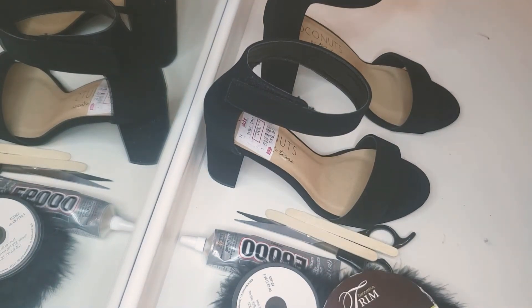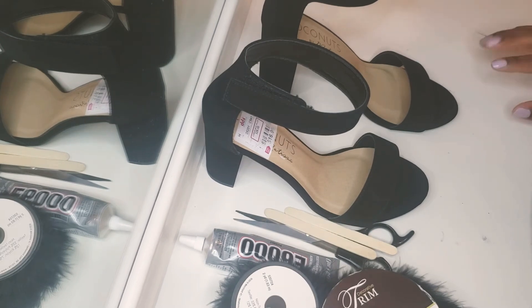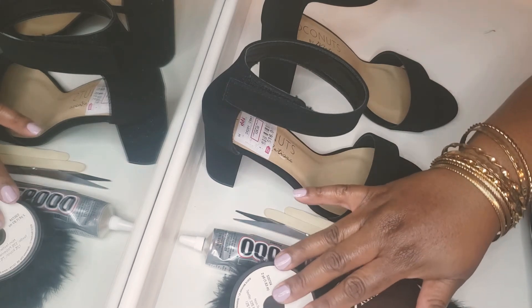Hey guys, it's me again. I'm back with another video. This video is like my first one — I'm doing DIY heels with fur, full fur.